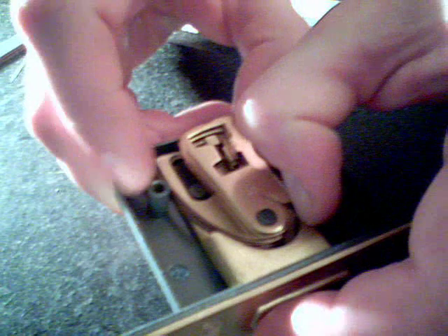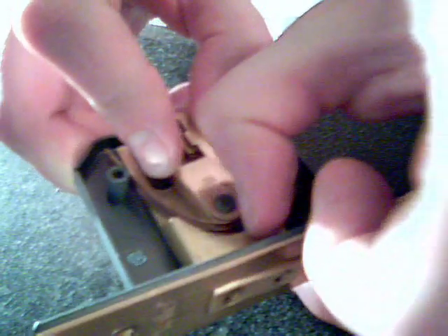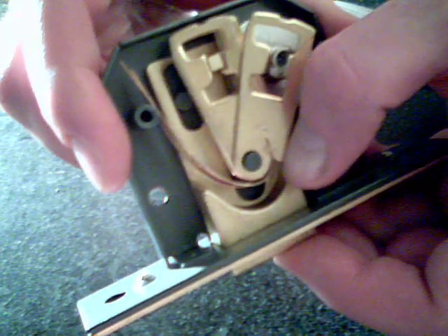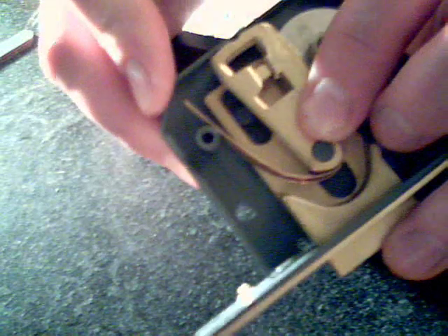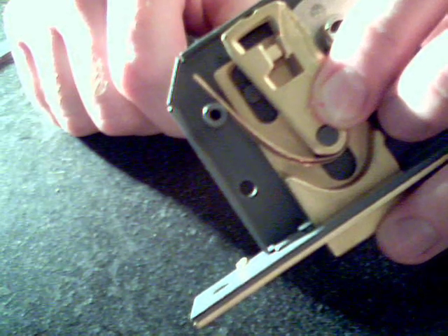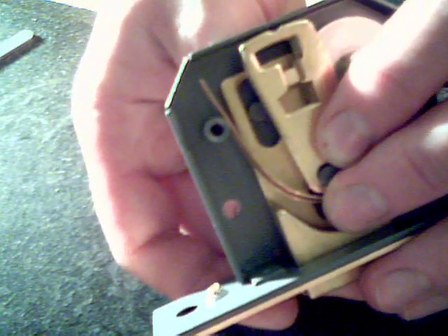So when I'm trying to pick one of these locks, the aim of the game is to get all of these levers lined up. You can see from the actual shape of these things - when you're trying to pick it, if you pick it too far, this will just catch on the far side of the lever and it won't open. If you don't pick it enough, it will catch on the bottom side of the lever and it won't open. So you've got to be fairly precise.